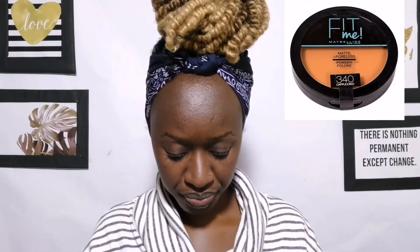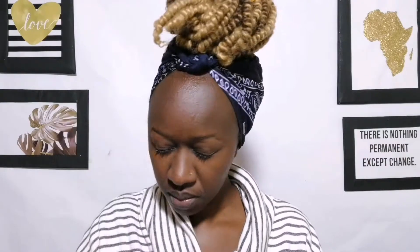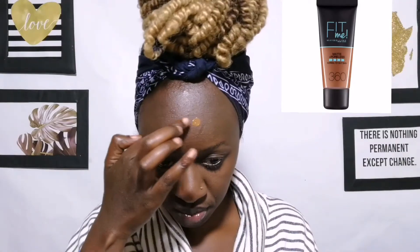Next step I'm going in with the Maybelline Fit Me Powder, and this is just to set everything together before I go in with my foundation. I like this step because it helps my makeup last longer. And then I'll go in with my Maybelline Fit Me Foundation in shade 360. All the products I'm going to use will be in the description below.